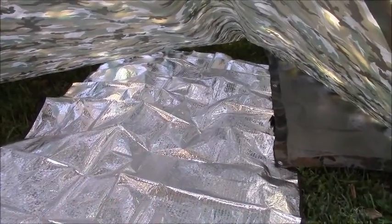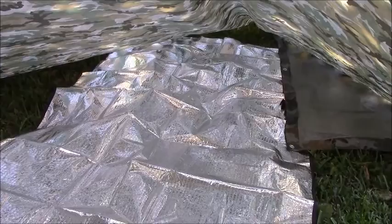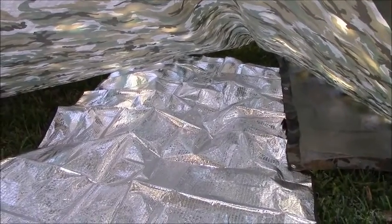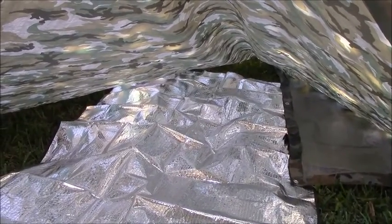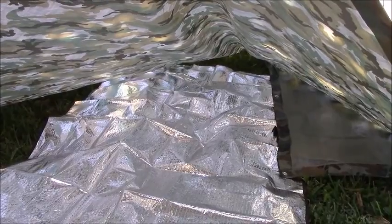It took just a couple of minutes to set this shelter up, and you saw I was in no hurry at all. This is the plow point setup — it is one of my two favorites and probably the one I use the most. Hope you enjoyed it. Until next time, this is Darby saying: get out in the dirt and have some fun. Thanks.